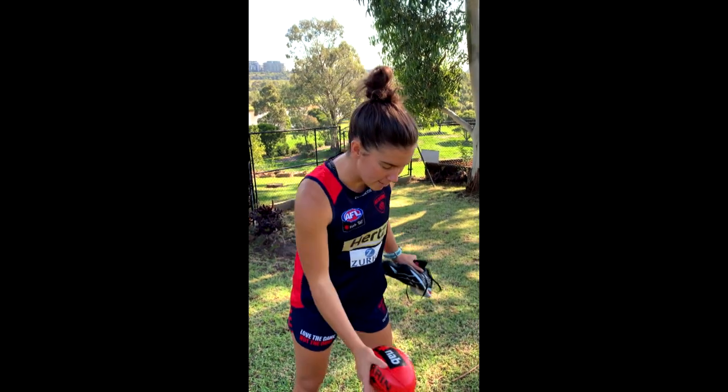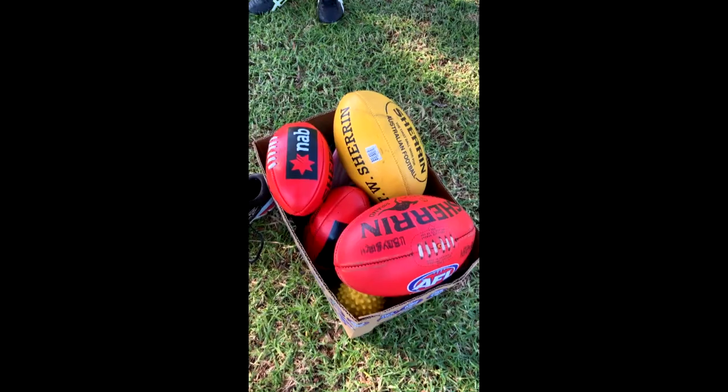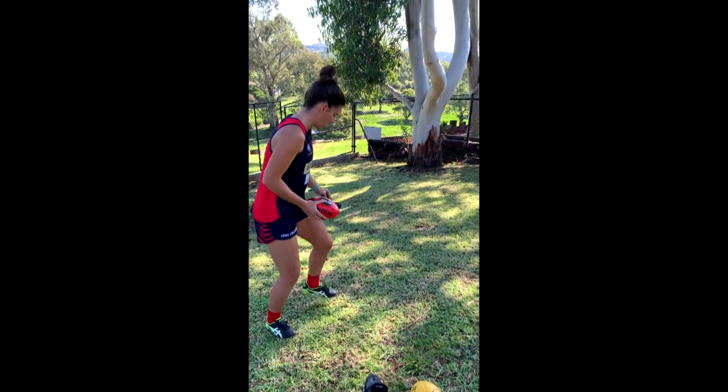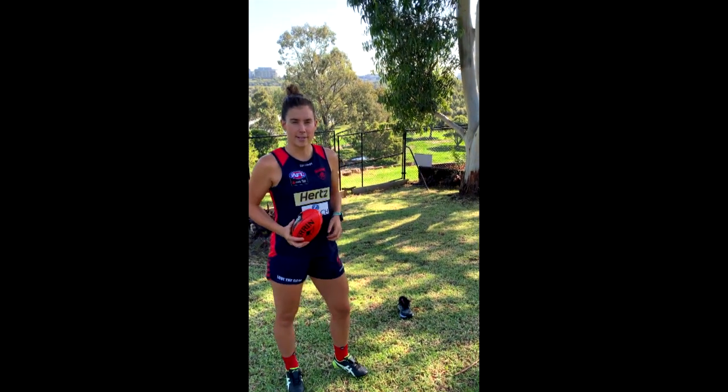Let's have some fun kicking lots and lots of goals! Now that we've set up our goals, it's time for activity-based game one. Game one is all about how many goals you can kick with any ball or round-shaped object you can find in your household. There's even a frisbee in there, so be a little bit cheeky. We're going to put this down as my marker in front of the goal. I have 60 seconds to kick as many goals as I can. Let's do it!